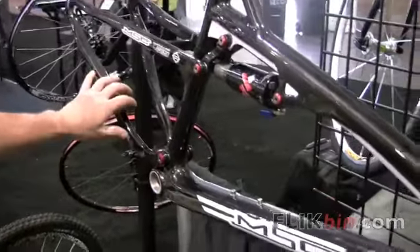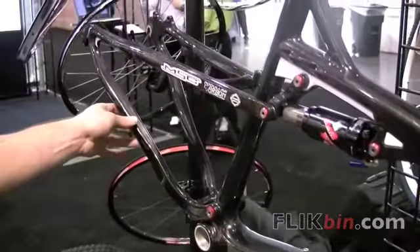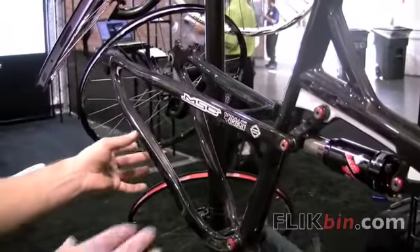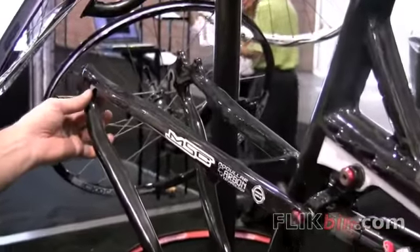Next up is the rear suspension. It's a single pivot with what they call an inflection design. The rear triangle is actually designed to flex instead of having a pivot back there.